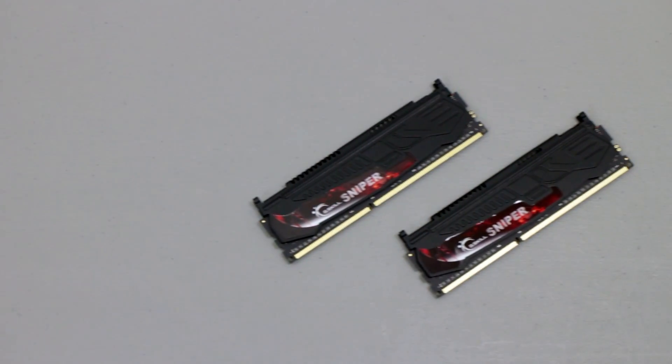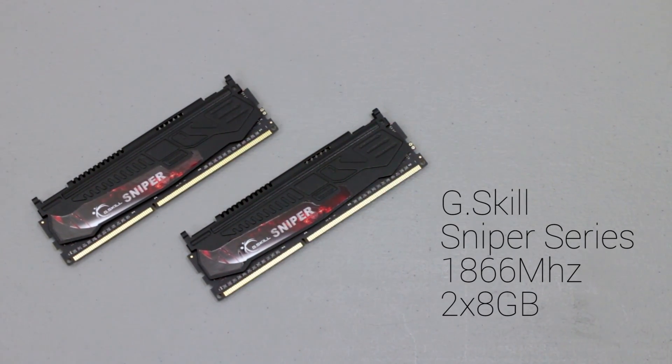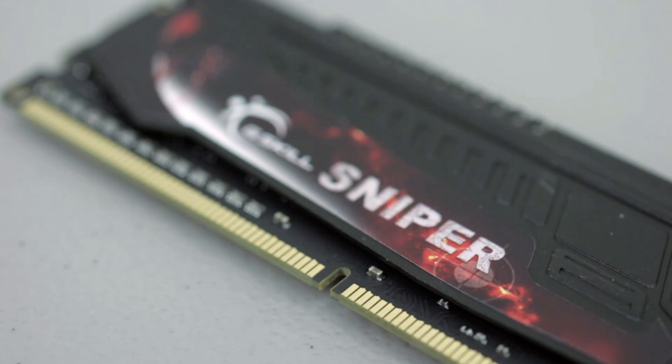16GB of 1866MHz memory might be a little overkill, but I got this G-Skill Sniper series kit for a really good price — I could not pass it up. I mean just look at it, it's so sniper-y.